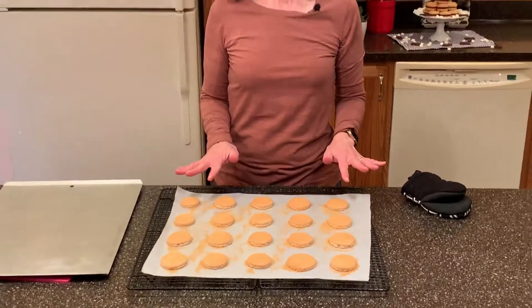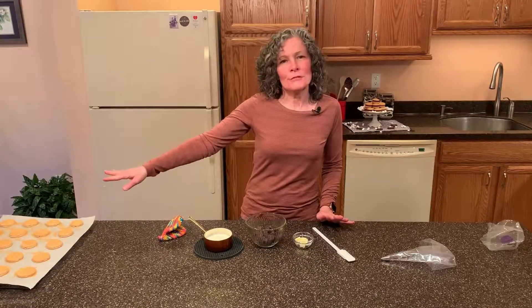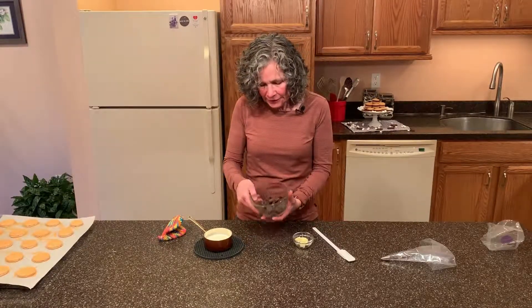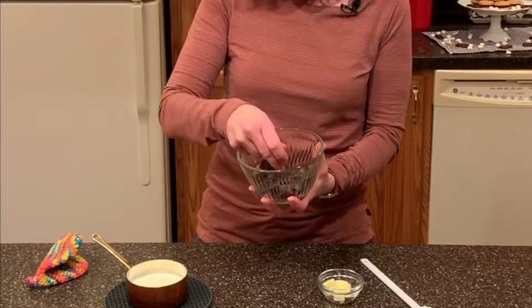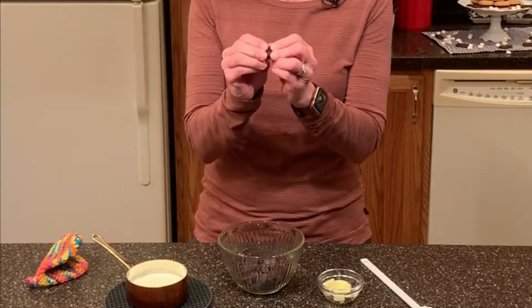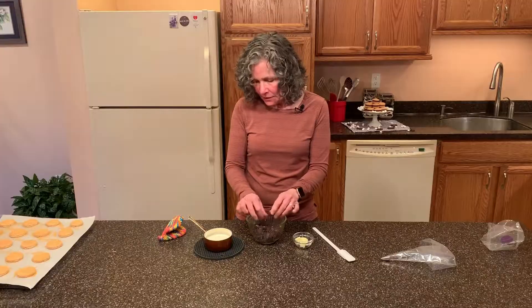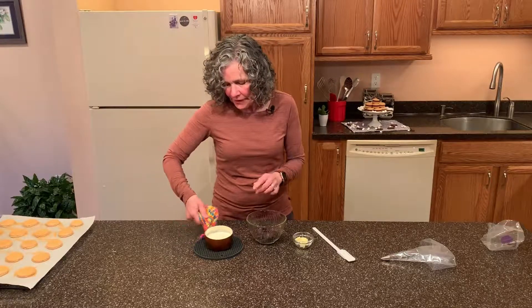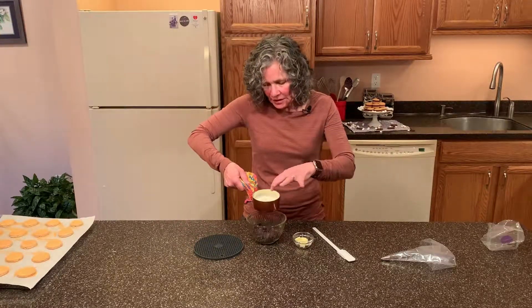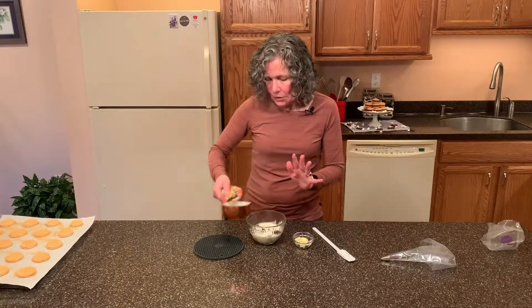We're going to let these cool completely and then we're going to start making the filling. Now it's time to make our chocolate ganache while our macarons are cooling. I have here four ounces of dark chocolate — that's 60% chocolate — and I've broken it up into small little pieces. Now I'm going to add one half cup of heavy cream that I brought to a simmer — it just got little bubbles around the edges. We're going to let that sit there for one minute.